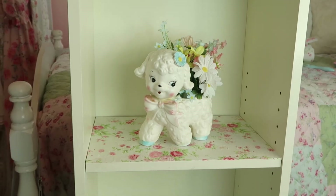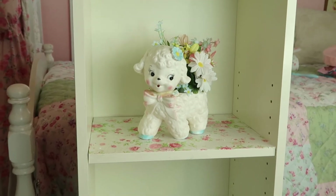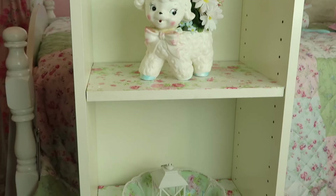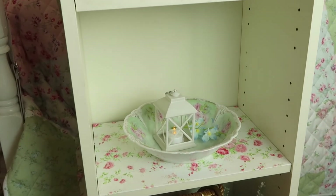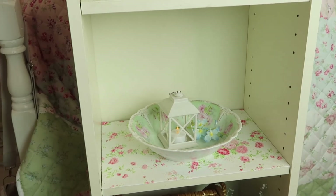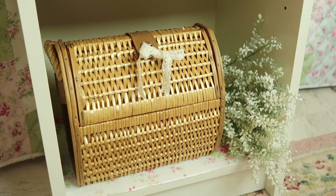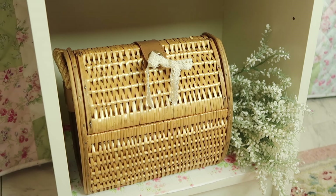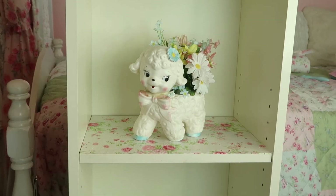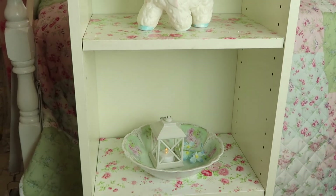This is how I styled it. I put a lamb planter — it's vintage, it's my great-great-grandmother's — and paired it with a bowl I found from Salvation Army, a little lantern from Dollar Tree, and a little basket purse. It's so adorable, paired with a fake flower arrangement. It's very cottagecore, vintage, and a little touch of shabby chic.